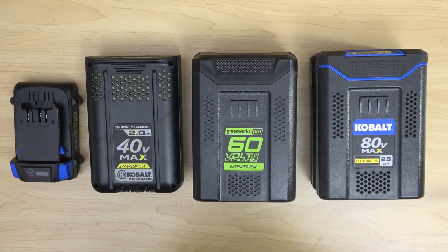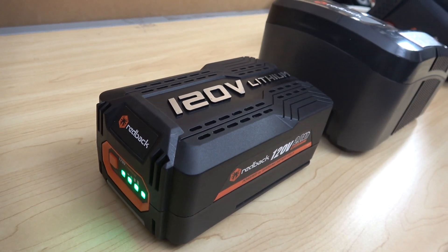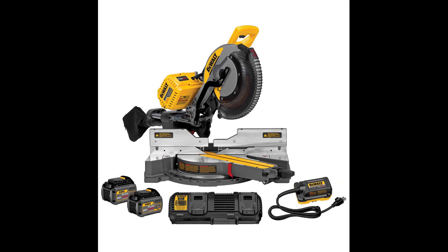But 120V? There are only a few manufacturers that make 120V cordless power tools. Redback is one of them. The other one is Oregon cordless power tools. DeWalt also makes a 120V cordless miter saw, but they cheat by using two 60V FlexVolt batteries connected in series.